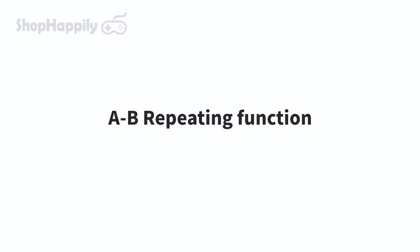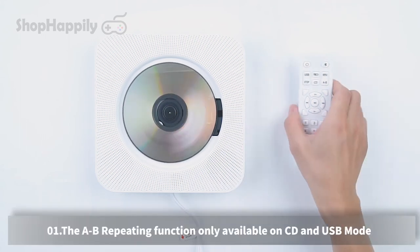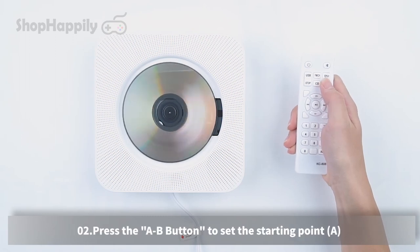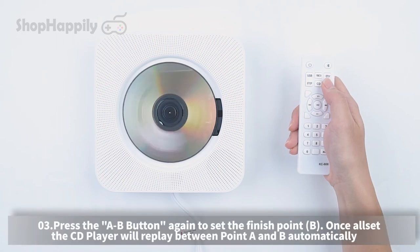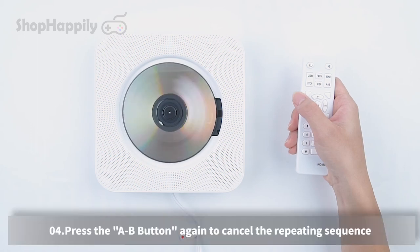The A/B repeating function is only available in CD and USB mode. Press the A/B button to set the starting point A. Once all is set, the CD player will replay between point A and B automatically. Press the A/B button again to cancel the repeating sequence.